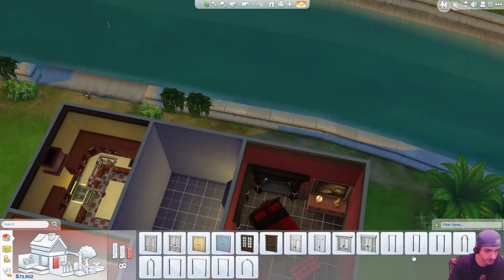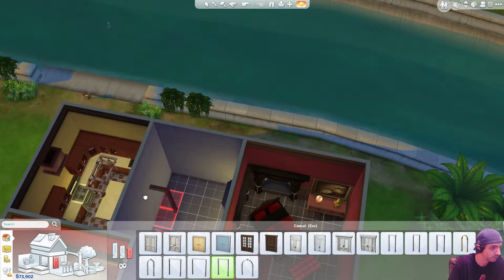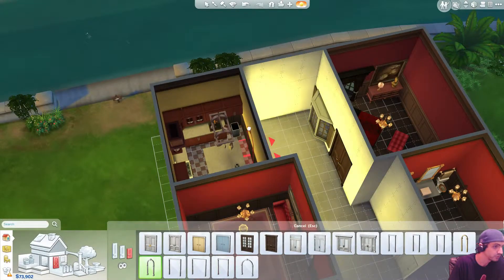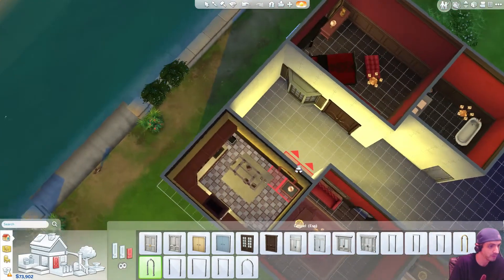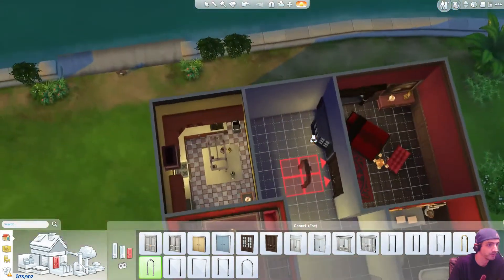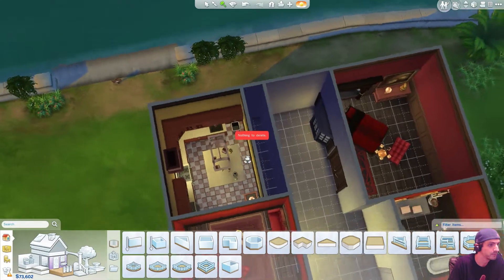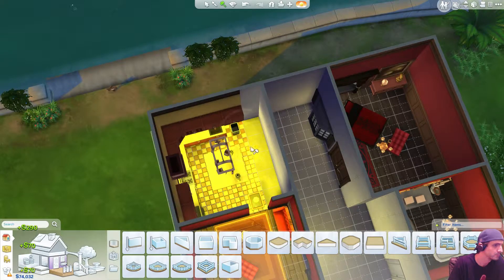Okay, doors. I need like an archway or something for my kitchen. A single arch. Oh well, can I... okay, wall... here. And then I can... I can't delete... there we go.